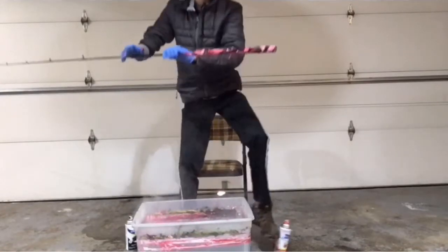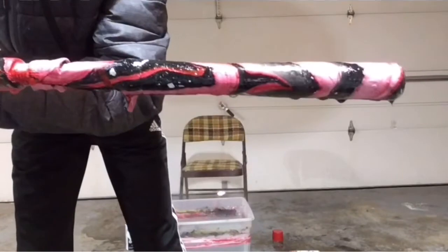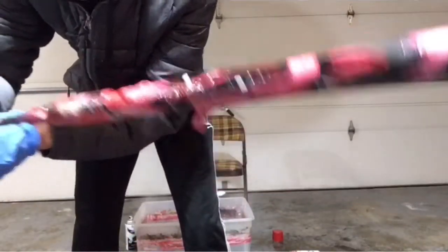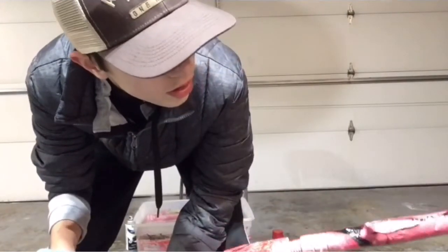Alright, there's rod number two — it actually looks really sick. I kind of like that a lot. We're gonna let this one dry, it looks really good. I will get back to you when they're all dry and we'll see what it looks like.